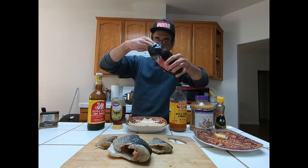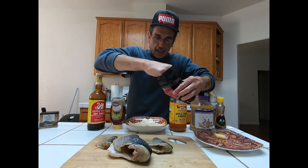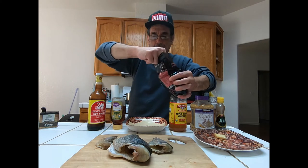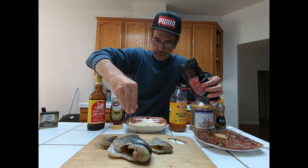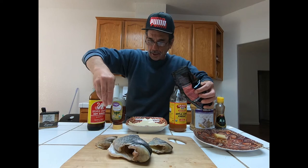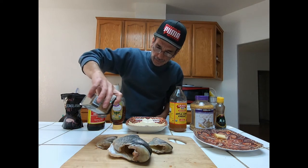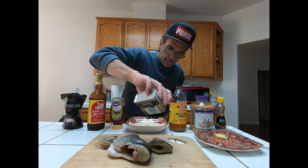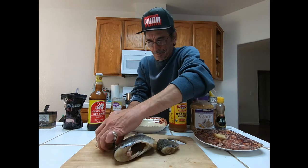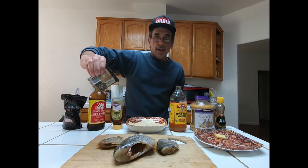First thing we're going to do is go ahead and salt both sides of the fish and add some pepper. Just add whatever amount you're comfortable with — if you like a little extra that's fine, if you like a little less that's fine. Just sprinkle a decent coating of salt on both sides. If you want, go ahead and add a little bit to the inside of the fish as well. Add some salt, some pepper, flip it to the other side, salt the other side, and some more pepper.